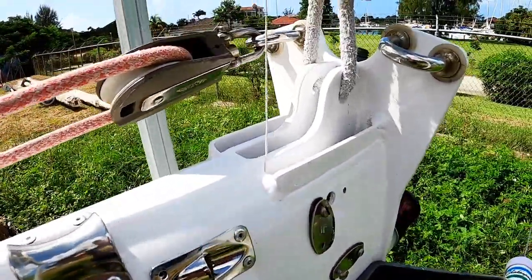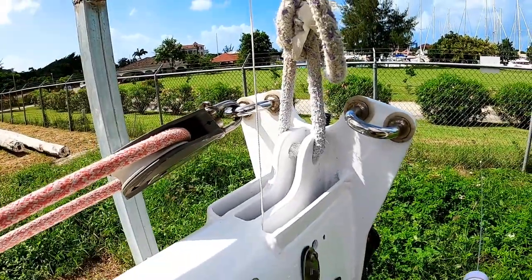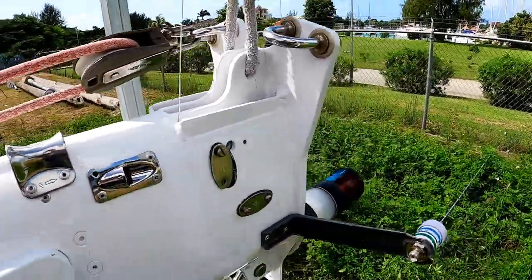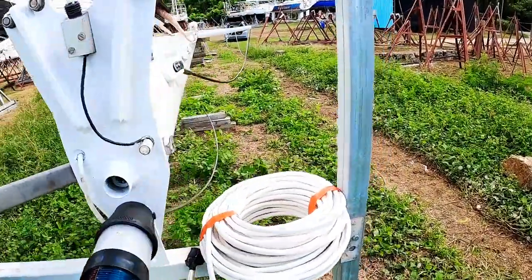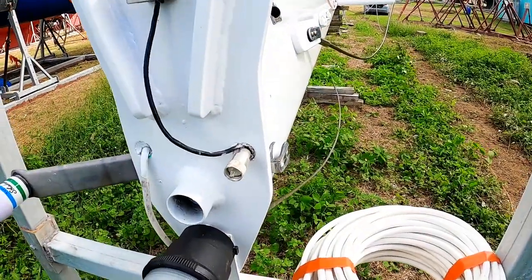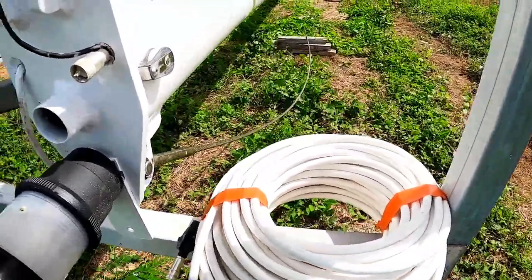I want to replace these two upper blocks on the mast crane — the spinnaker block crane — and we'll get that done later up top. I also wanted to replace the VHF antenna cable all the way back, and I bought the wire for it and everything.